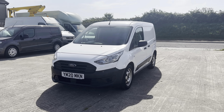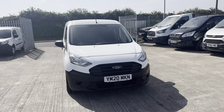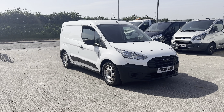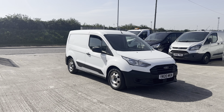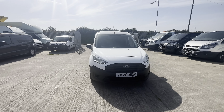This one's a 2020 on a 20 plate, which of course makes it Euro 6 and ULEZ compliant. This one's covered just over 72,000 miles, finished in Frozen White. Now it is the baseline spec but it does come with lots of nice extra bits of spec, so as I go around I'll point those bits out to you.